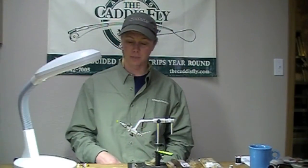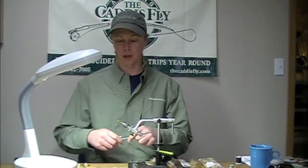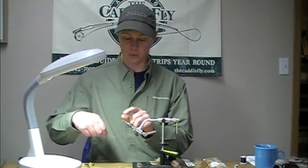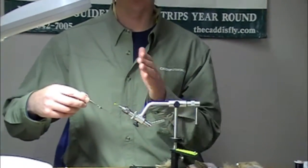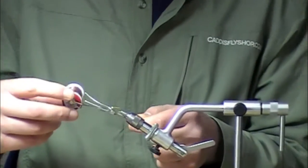Today we're going to be tying a high water hidden bead March Brown wet fly. We're going to start with a 3761 in a size 10, 12, or 14 for this March Brown hatch.